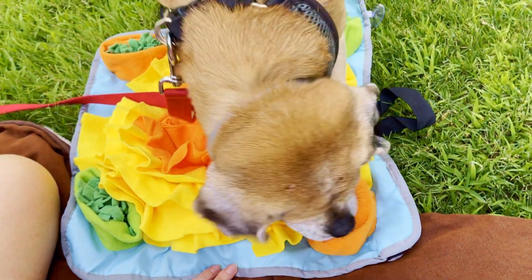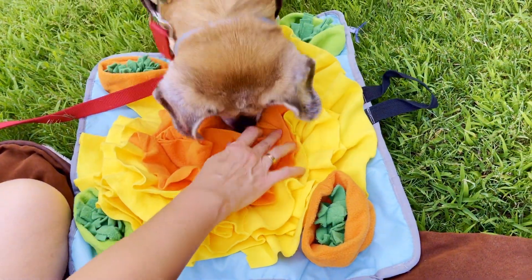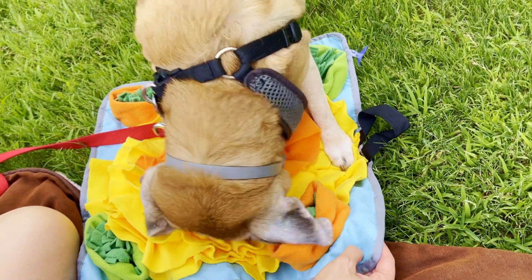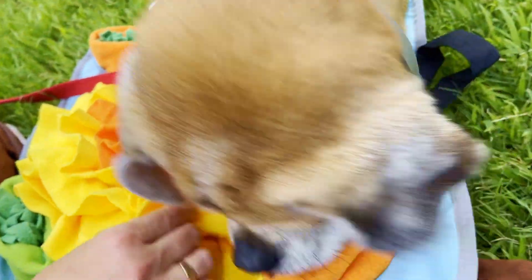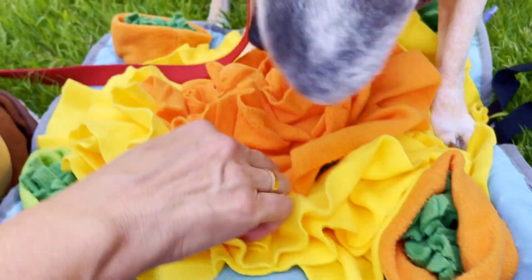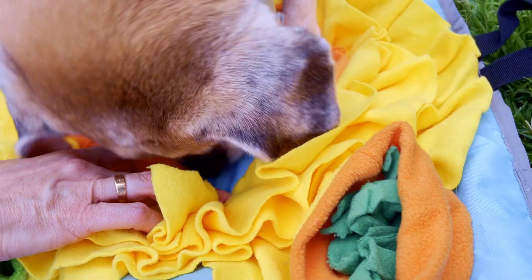This guy's not a serious chewer. If your dog is serious about destroying things, this probably wouldn't be the mat for you. The toy seems entertaining enough. You can see me feeling that mat — that's the waterproof part — and these are the felt ruffles. So it's good.